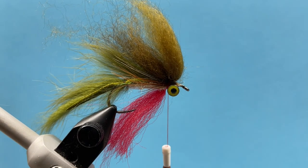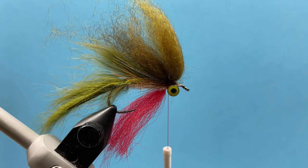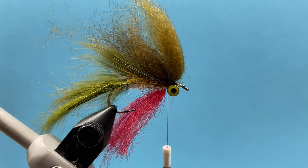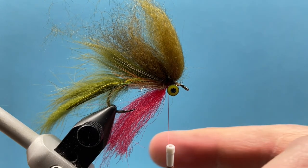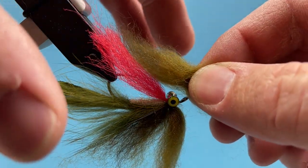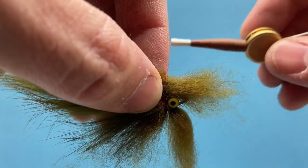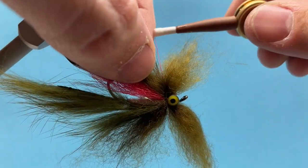I'll take another pinch of wool — again preened and pulled apart. With wool you really don't need a ton. My first couple of streamers I tied with wool actually floated because I had so much wool that it didn't sink even with the eyes on it. So you can really add too much; just play around with it and see what looks good to you. I'll take another pinch, lay that right against the bottom, and bring my thread up and around. I've now tied in two sections right here behind the eyes.